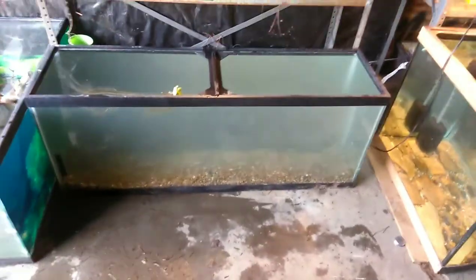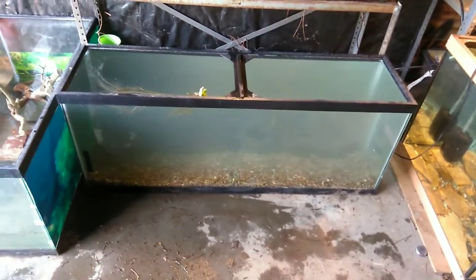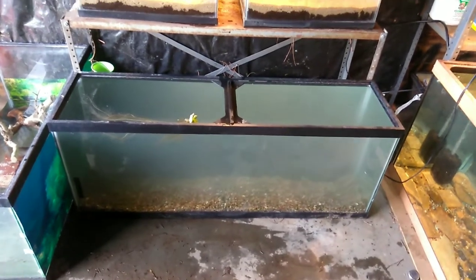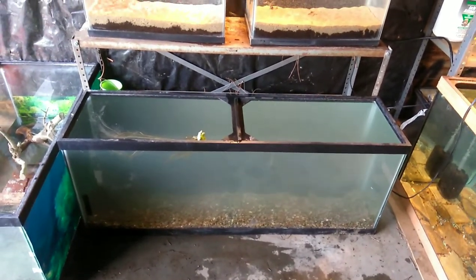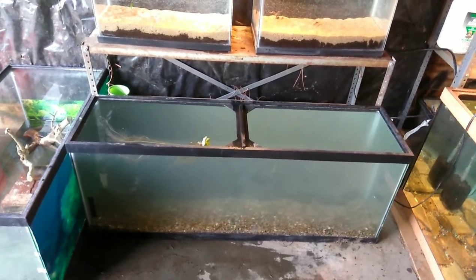I set up that 55-gallon — it's got water in it, just holding water right now with the substrate down. Not too sure what I'm gonna do with it yet, but got the water in there dechlorinating and getting ready. I'm gonna let it sit for a couple days, and when I go to work on Tuesday I'm gonna get some supplies — a sponge filter and some more stuff.